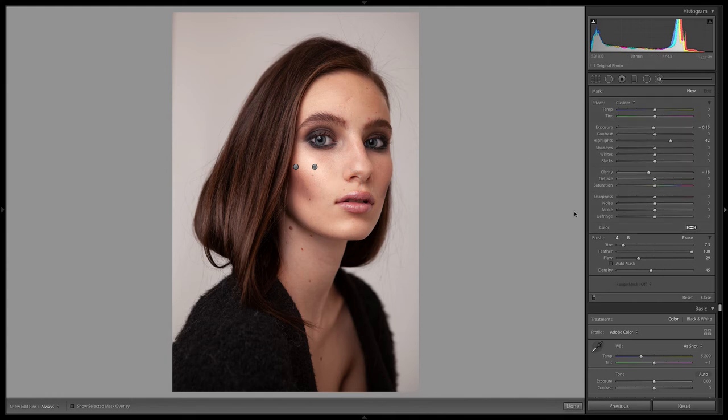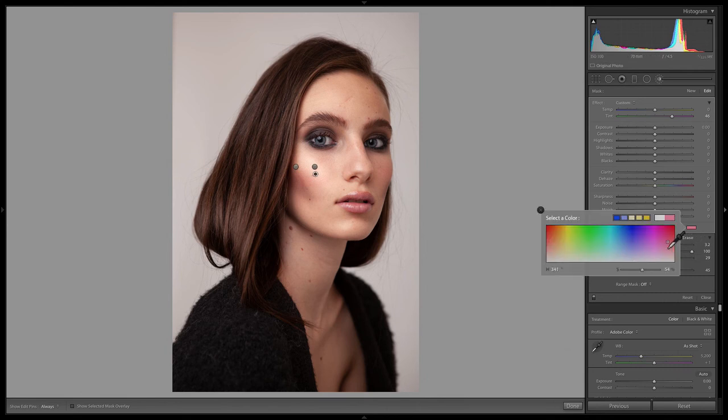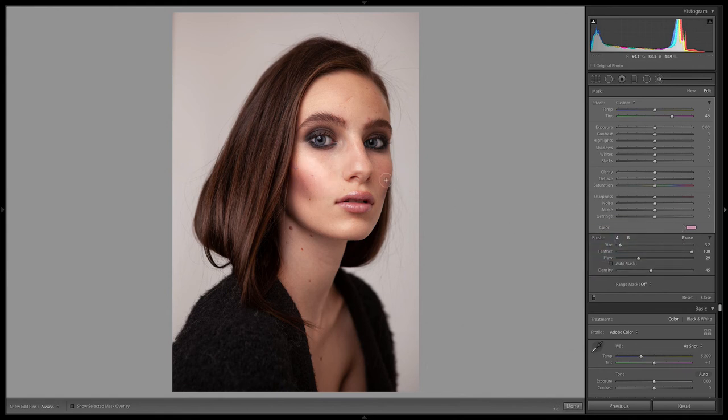The last thing I'm going to cover about cheeks is giving her a little bit of blush or color. I'm going to create a new brush — really soft but really big — and add some color. Starting with just a rosy magenta, we're going to paint over just the top of the cheekbone. We can also give more color by picking color here, something like a pink, a little less saturated. The key is to be subtle, with your flow down.